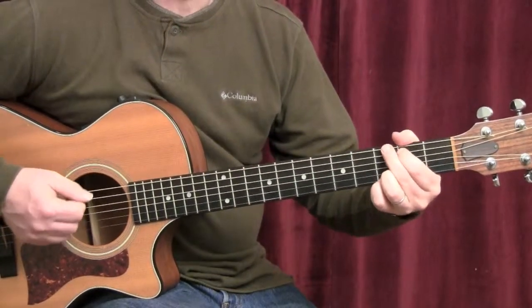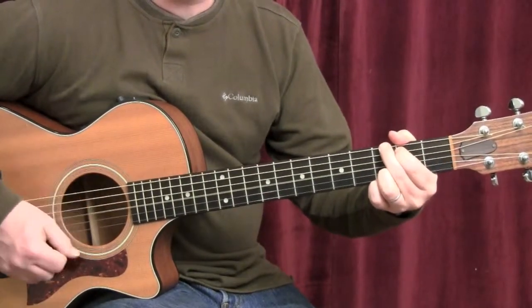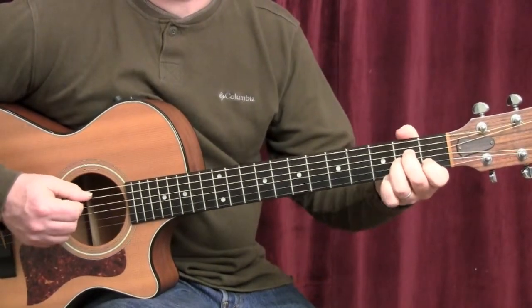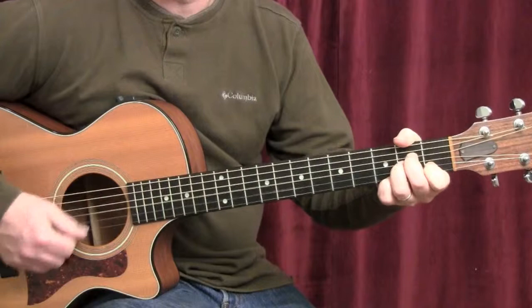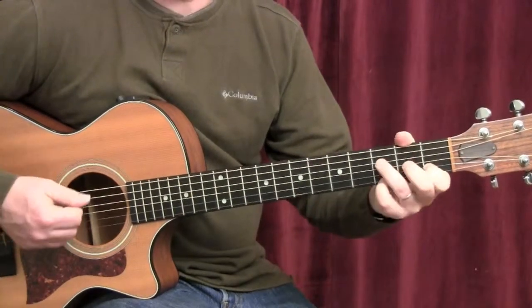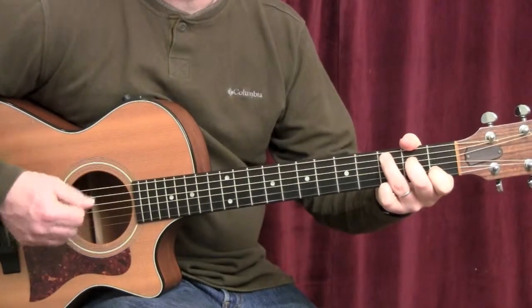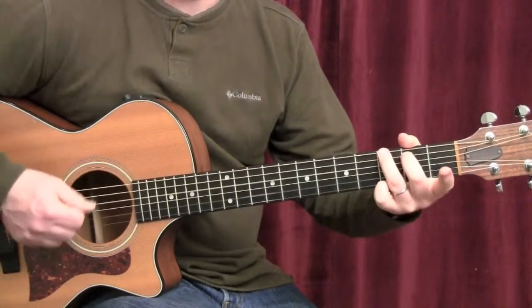We're going to accent the first one a little louder. It's going to sound like this. One and two and three and four and A minor seven. Just like an A minor with your pinky on the third fret of the high E string. F add nine. Back to G.